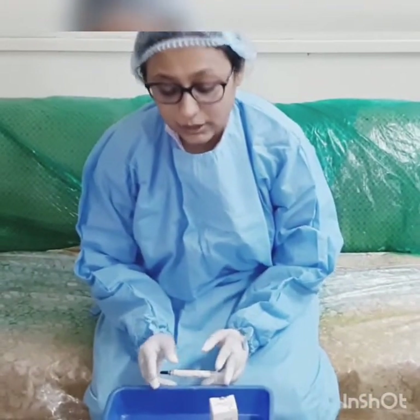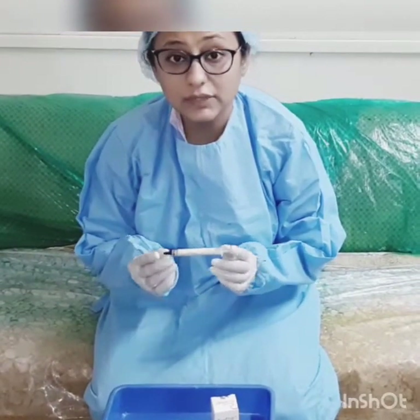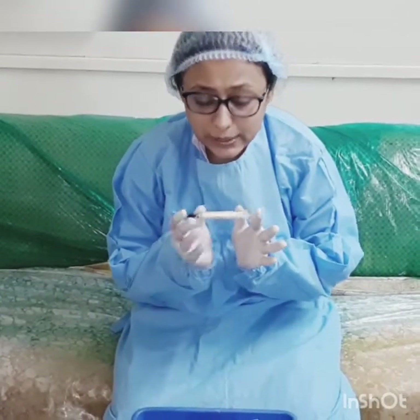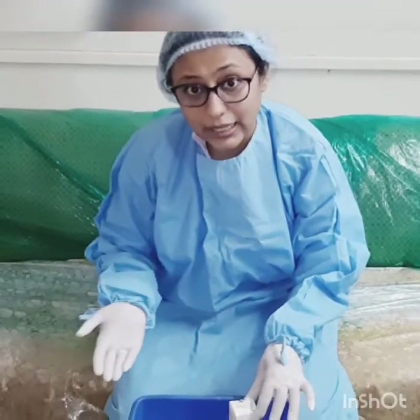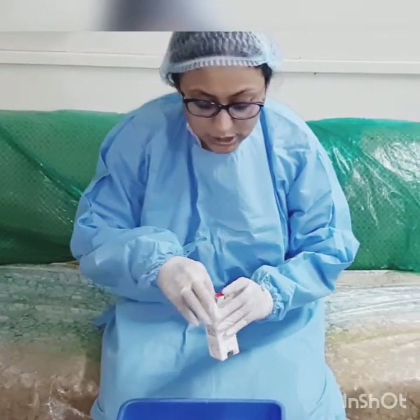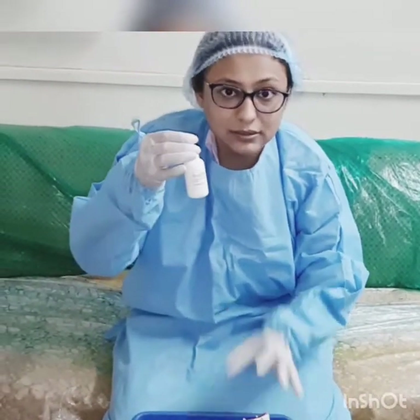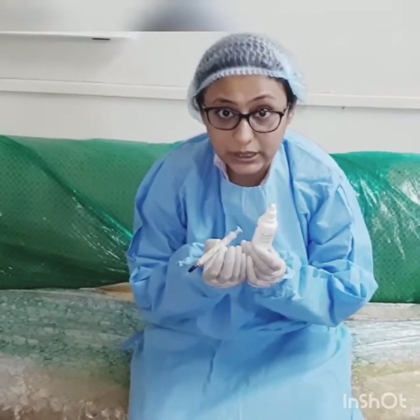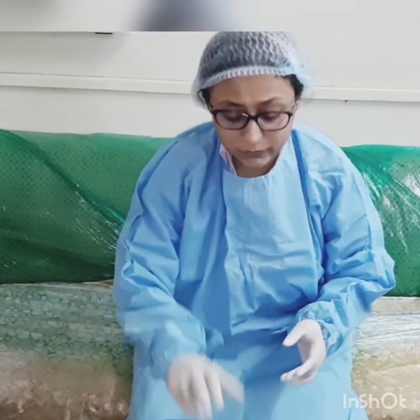Basically, there are two types of EDTAs available in the market. The first is in the form of a gel — I have been using EvuPrep since I started doing root canal procedures. The second type is in the form of a liquid; I have been using EvuPrep Plus. EvuPrep is the gel and EvuPrep Plus is the liquid. Both are manufactured by Dental Avenue company, and I have been using both of them with good results.